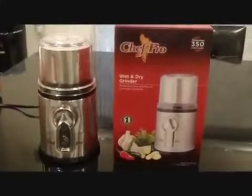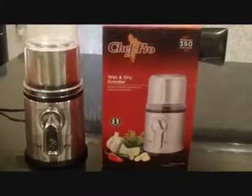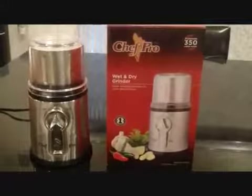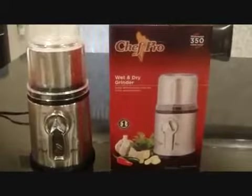Here's a product that can do any and all kinds of wet and dry grinding. Yes, there are many grinders in the market, but you can't beat this brand new product by Chef Pro — Chef Pro's wet and dry grinder. It is extremely versatile when you need any kind of grinding done in your kitchen.